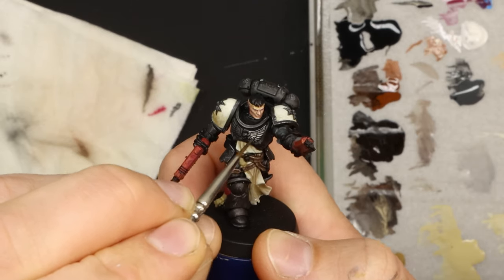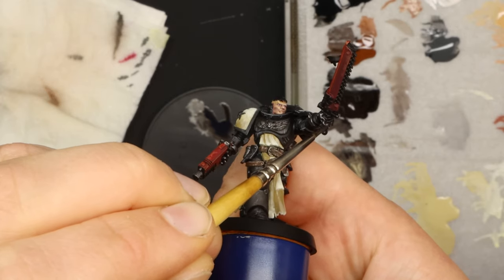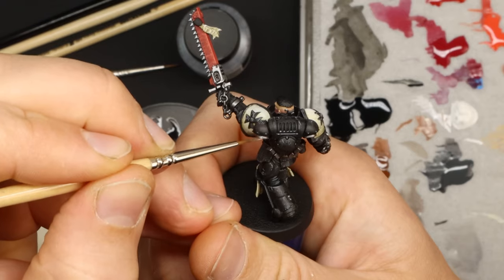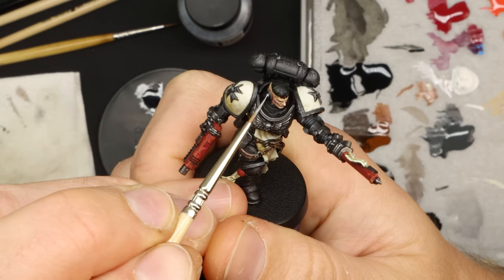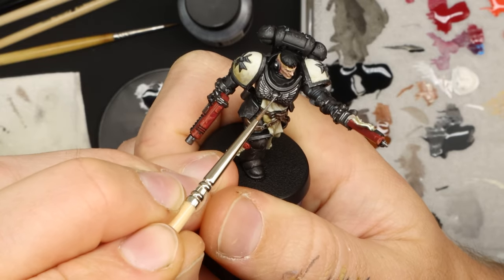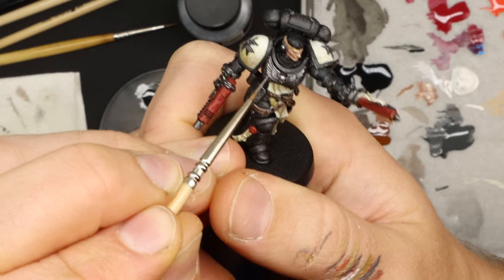Chest plate eagle skull thingy bit, belt buckles, weapons, super hardcore weapon chain bits that chain their weapons to their hands — little circle bits, backpack bits. Go around and pick out all the bits you want with the steel colour, and then I just go in with the silver and touch the parts that are the highest and shiniest. Remembering I'm going for a dirty crusading lad covered in dust — kinda sorta grimdark — so I'm not going too hard on the shininess.